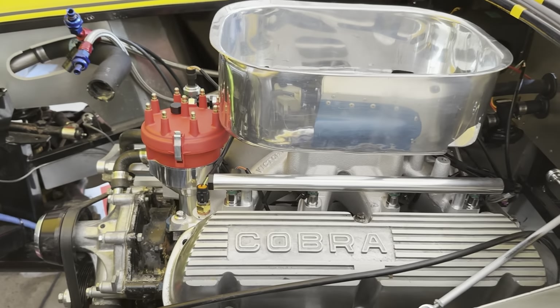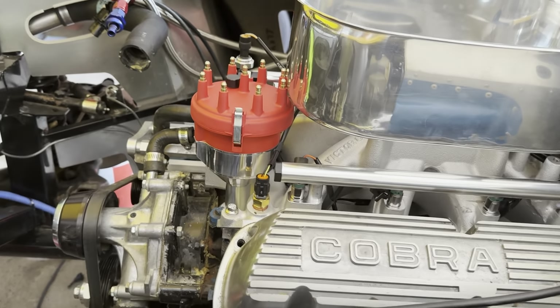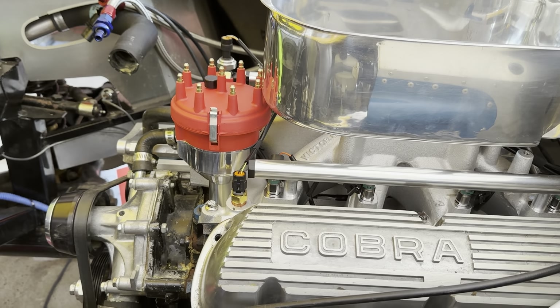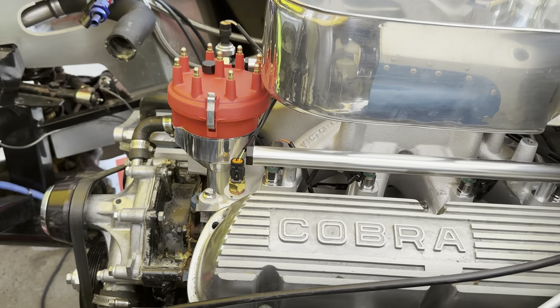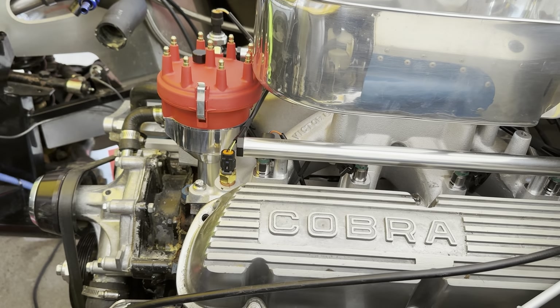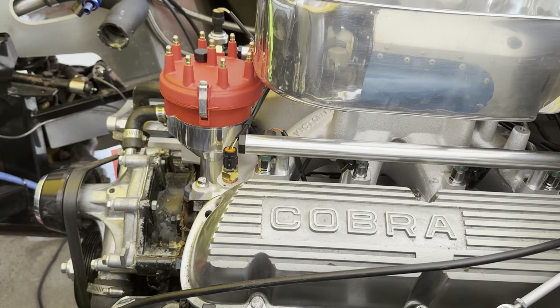It's the next day. I did some searching online and I don't believe there is a distributor that will work that's smaller. Edelbrock does offer some other distributors, but they're for different engines. I don't know if they would even fit the small block. I can't find a small block distributor for the ProFlow 4 that has a smaller diameter. So I think I'm SOL there.